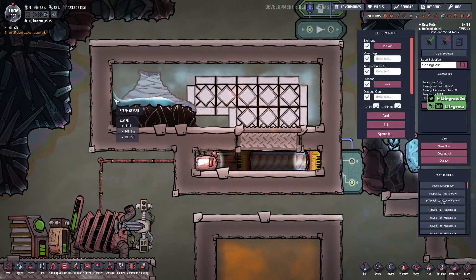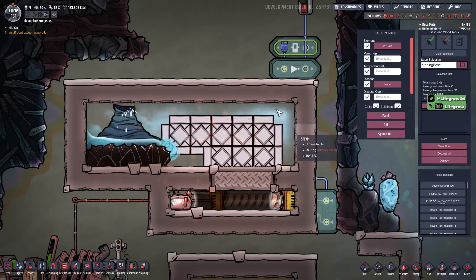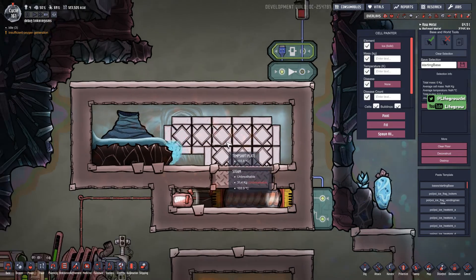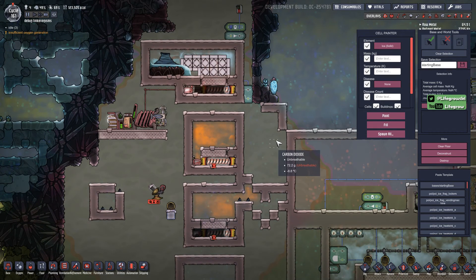We've boiled off this excess water now and we're waiting for another hit from our geyser. Realistically you'd probably want a condenser in this room as well, or be moving your steam elsewhere with a pump, depending on what you're trying to do. I hope that helps and answers some of the questions — any other questions you might have, please let me know. But for now, thank you very much, bye.